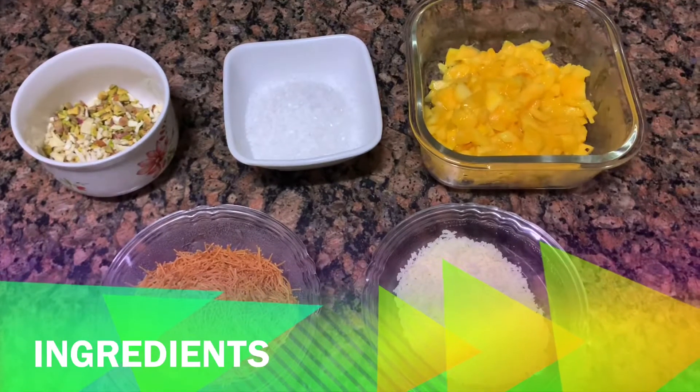After 5 or 6 main courses, let's do something in desserts. Today we are going to make Mango Seviya Kulfi Homemade Style. It will be a lot better and you will also like it. So let's start with today's ingredients.